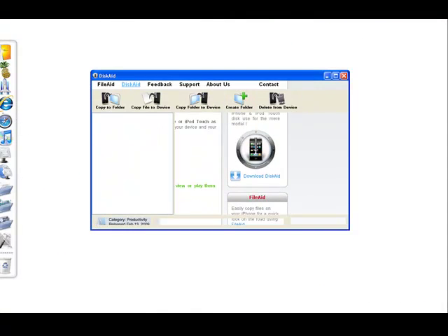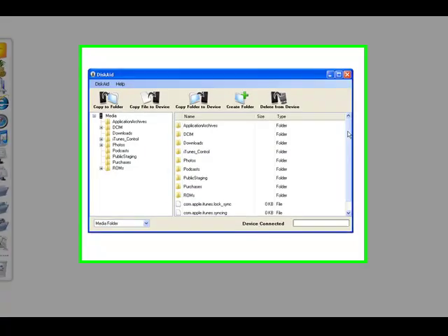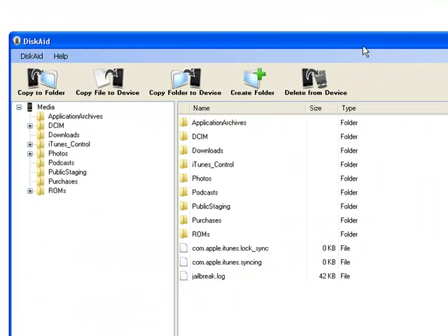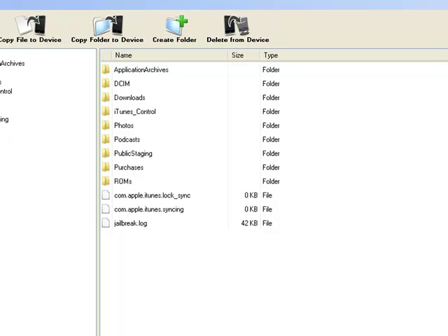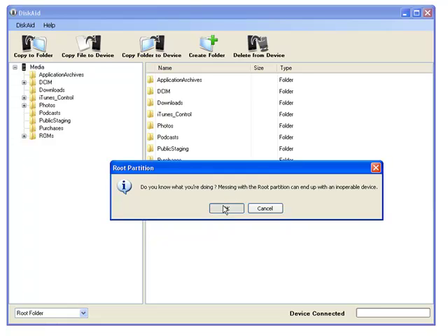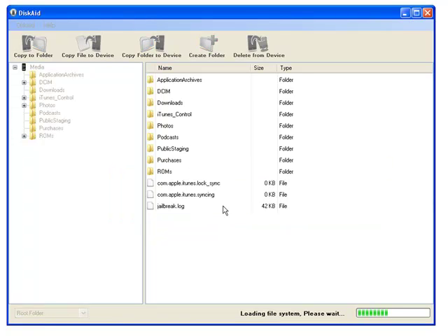Once you're done, make sure you plug your iPod into your computer. Here, you're going to come down and make sure you change it to the root folder. Then just wait for it to load.